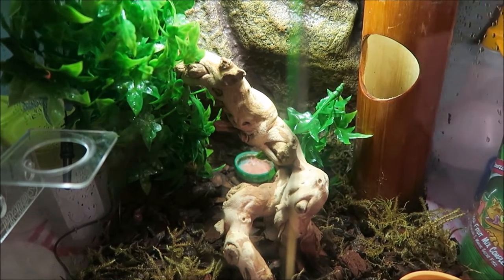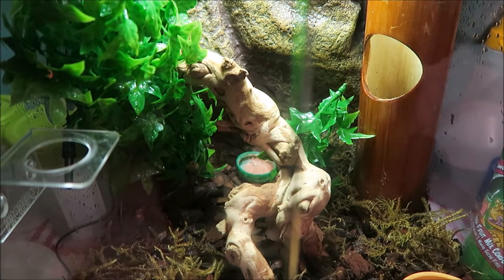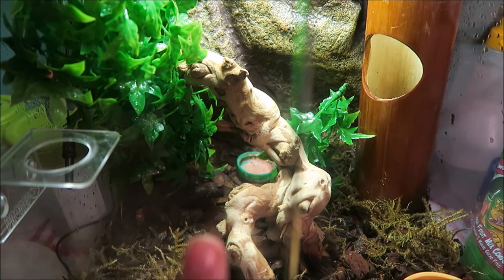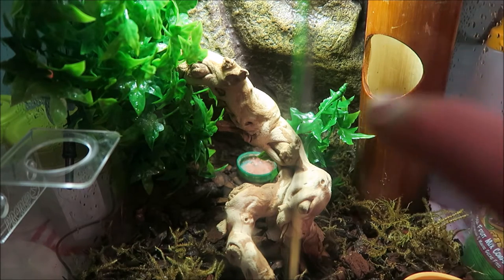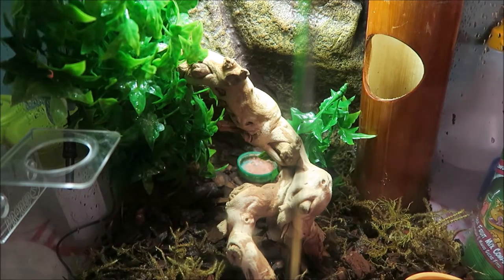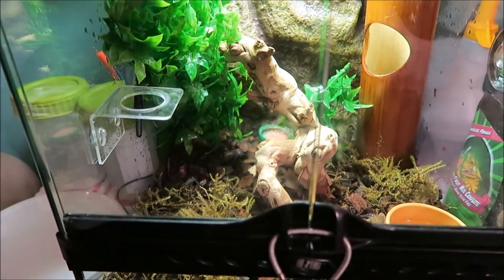I recommend you get the stuff I've said - like the heater, the thermometer, and obviously get some plants. These plants have held up really well. This log is amazing. This I would not recommend because it is starting to rot - not like the wood falling apart, just growing some mould over it. Personally I don't like it.